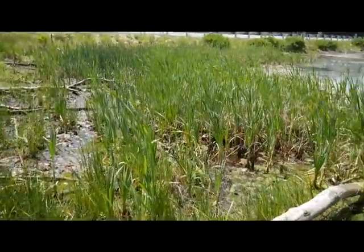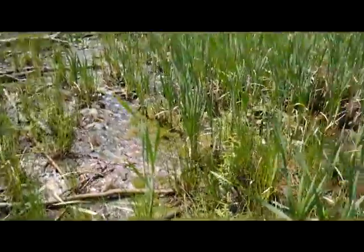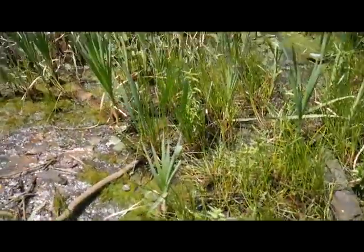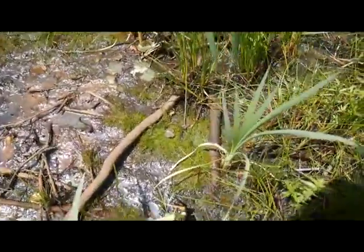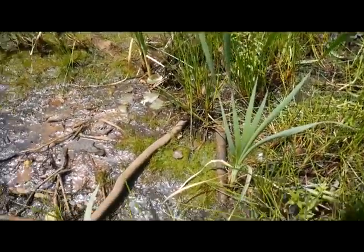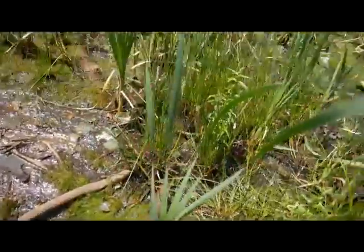Here it is. These are cattails. Cattails have a well-known nickname of being the supermarket of the swamp, but I'll do one better — they're almost like the Walmart of the swamp. Whether you like Walmart or not, they kind of are because they have all different departments. They've got the pharmacy department, the supermarket department, clothing, sporting goods, all kinds of things.